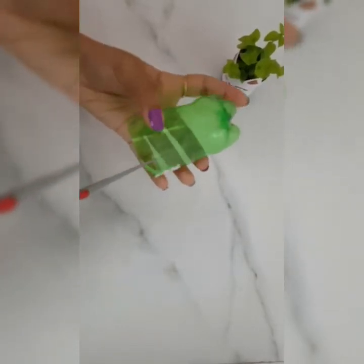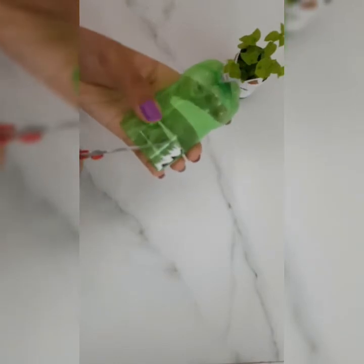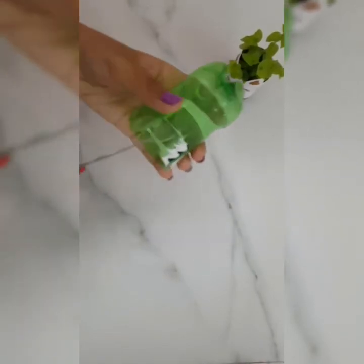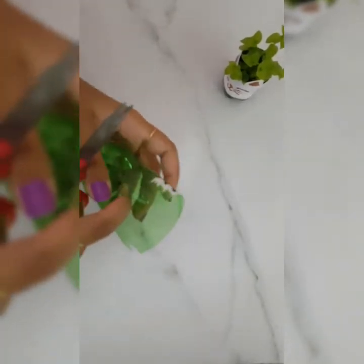So this is one ear of the cat and I am now going to make the other one. And this is it — we have the two ears attached and now we are going to cut the leftover.